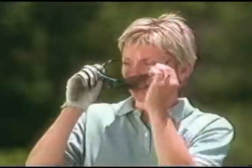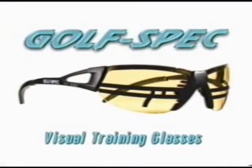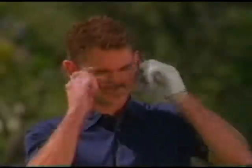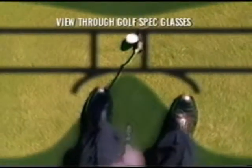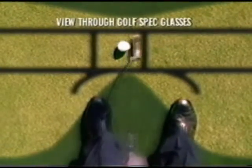Taking strokes off your golf score is as simple as putting on a pair of glasses. Introducing GolfSpec, a revolutionary stroke training tool that uses eye dominance to naturally guide you into proper visual alignment, grooving your stroke for immediate improvement in your game.